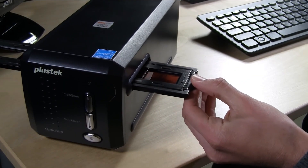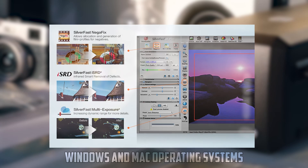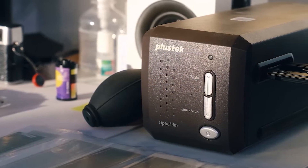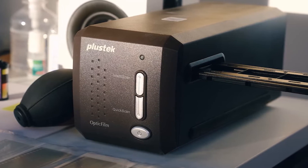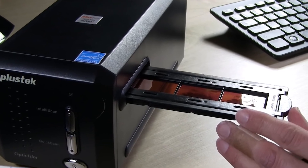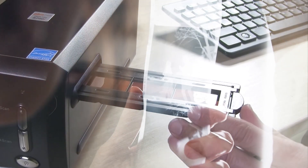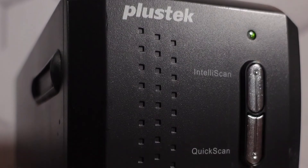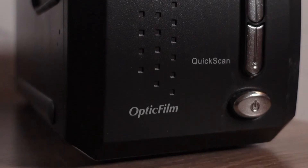The Optic Pro 8000 200i Southeast is easy to use, thanks to its intuitive software interface. It supports both Windows and Mac operating systems, ensuring compatibility with a wide range of devices. The scanner also comes with a robust film holder that securely holds your negatives in place during the scanning process. Overall, the Plastic Optic Pro 8000 200i Southeast is a top choice for film enthusiasts who prioritize image quality, with advanced features and high-resolution capabilities that make it excellent for preserving film memories with remarkable clarity and accuracy.